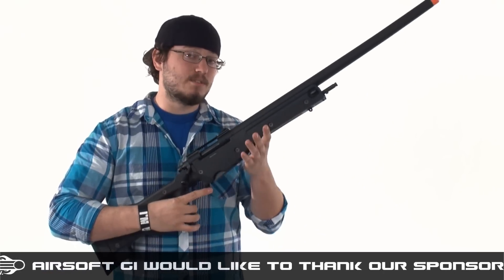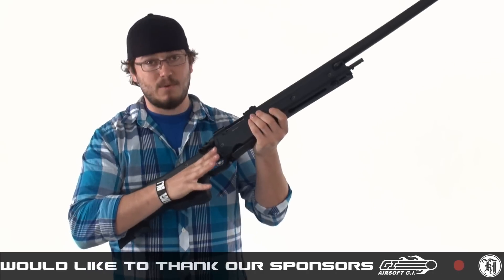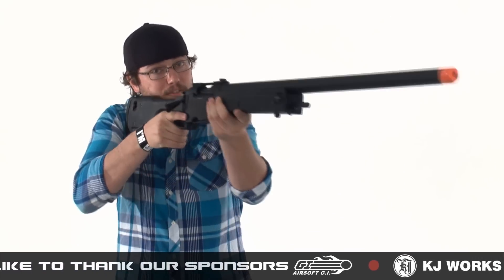It's an L96 replica, which means it has this nice polymer body and stock, which makes it extremely ergonomic, lightweight, and very comfortable to shoulder.